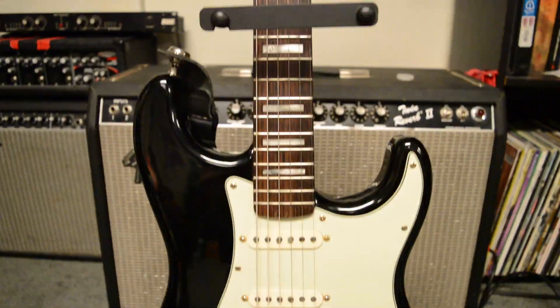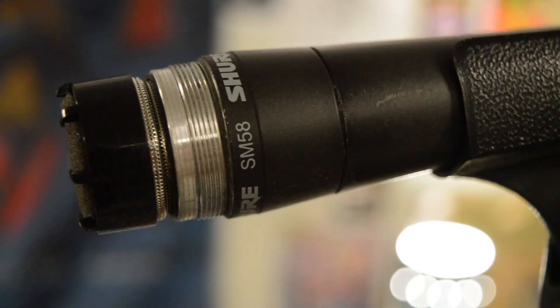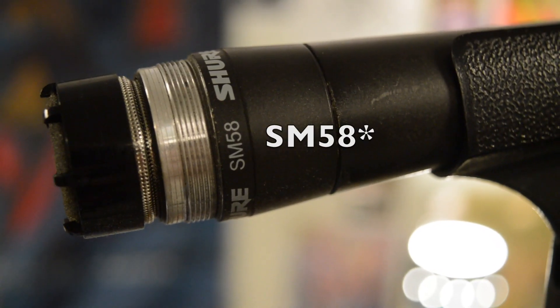Before we do, just want to say that everything you hear is being played through my Fender Strat and my Fender Twin Reverb Amp, the second channel on that, recording all the audio with my SM57. This is a pedal demo, so first I'm going to show you my clean tone.